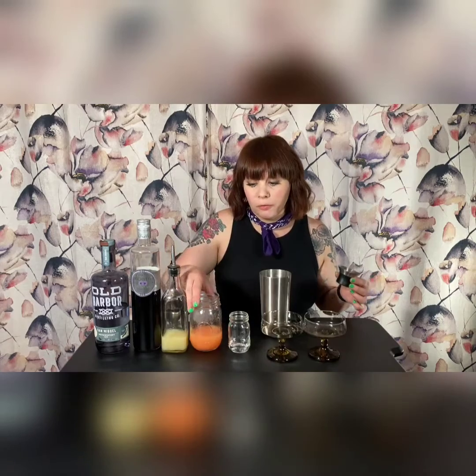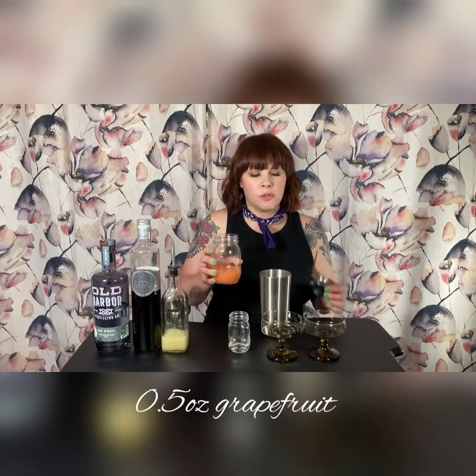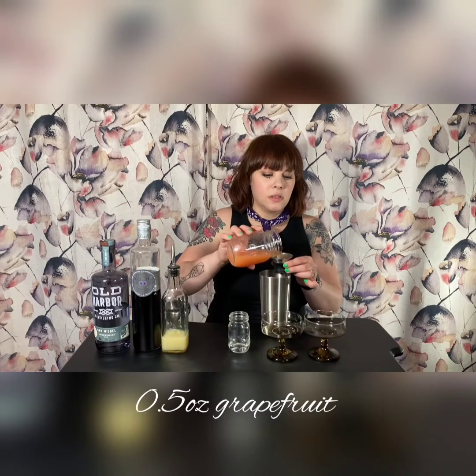I just made this really quick at home with some monk fruit. Then it's going to get 0.5 ounces of grapefruit juice per drink, so that's a full ounce for two.